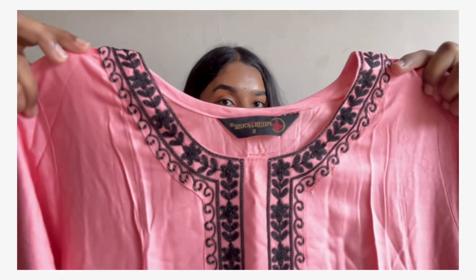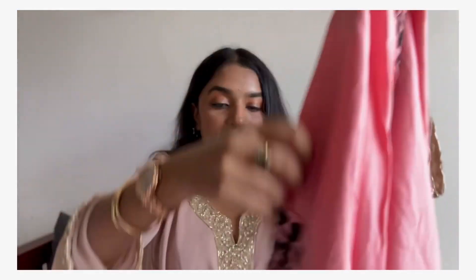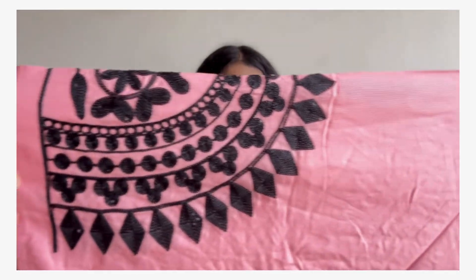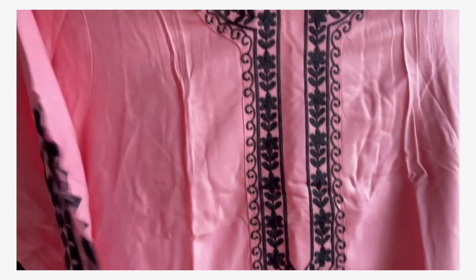Next, we have this kurdi, trouser, and dupatta set. Starting with the kurdi — it comes in soft cotton fabric material with a round neck pattern and three-quarter sleeves. We also get embroidery design on the sleeves and in the neck area as well.